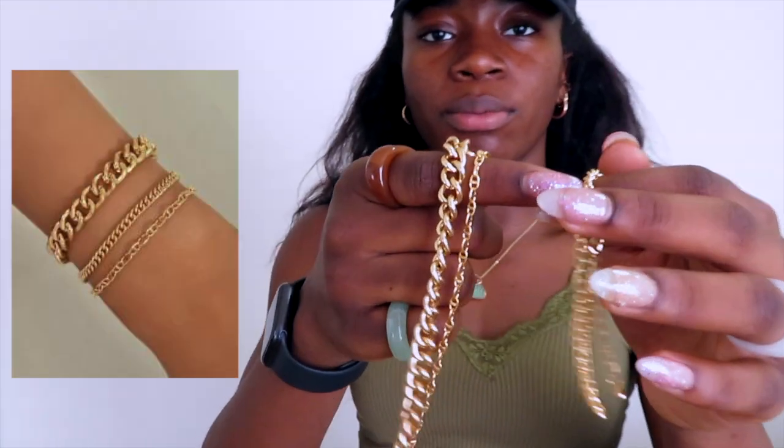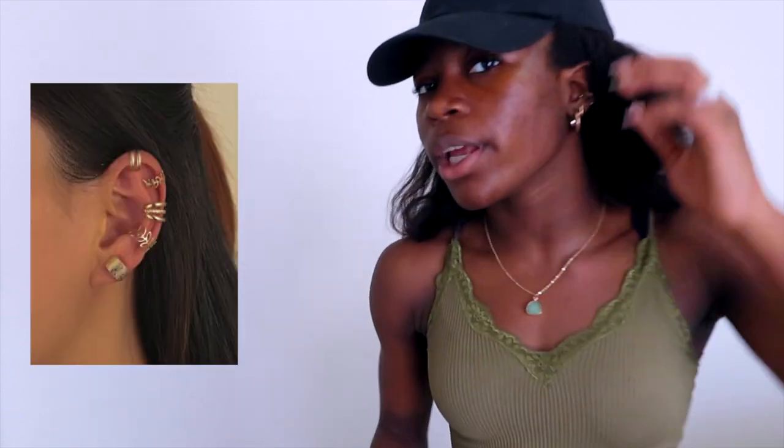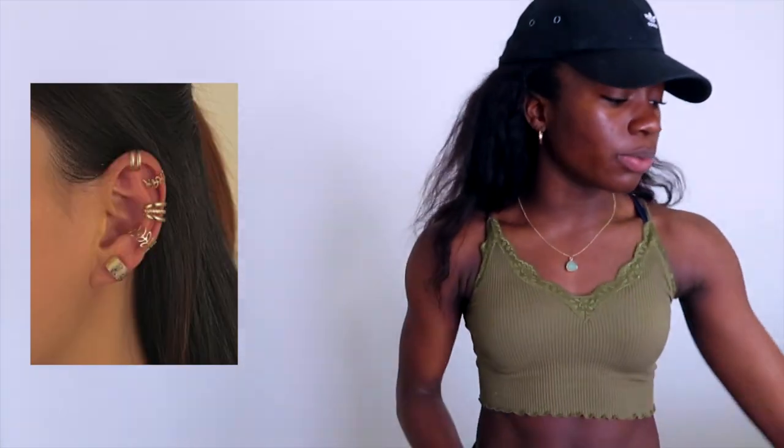I got another set of bracelets — these are the gold bracelets. I don't wear these in the pool because they will tarnish since they're not real gold. I just like to wear these ones for show — I think they're really cute. The last thing I got for jewelry was this pack of ear cuffs. I love wearing ear cuffs — I think they look super cute. Eventually I want to get that piercing — I'm pretty sure it's called a conch or orbital. I really just love the way they look. I think they make your ear look super cute and dainty.